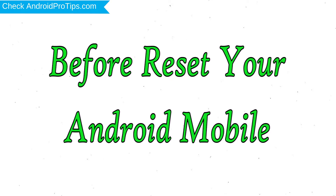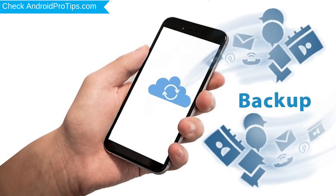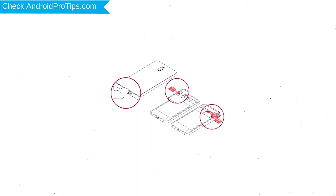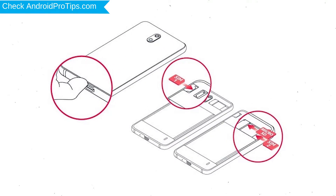Before resetting your mobile, charge your phone if the battery is less than 50%. You need to make sure that the data on your device is backed up so you do not lose valuable photos or documents. Reset deletes all your mobile data, so you should back up all important data and remove the SIM and SD card.